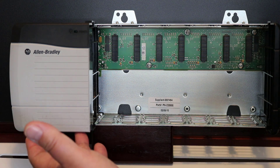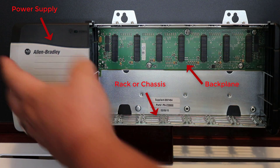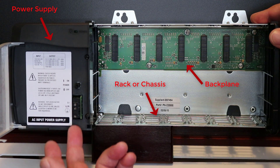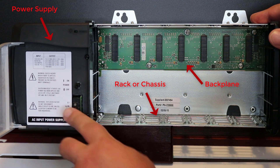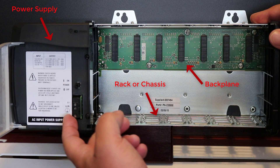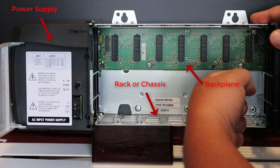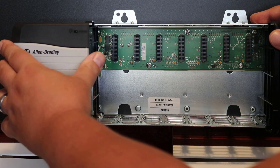Over to the far left we have a 1756-PA72 power supply, which is going to provide power to our backplane. You have terminals to wire your incoming power — you can supply either 120-volt AC or 240-volt AC, and it will rectify that into various DC voltages to provide bus power. This is an essential component to any modular PLC rack.